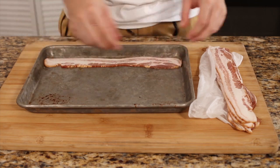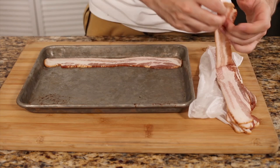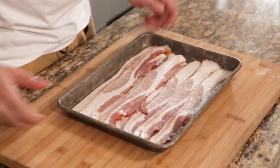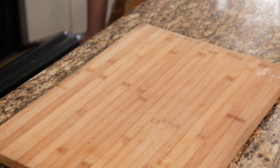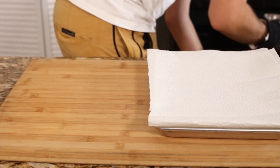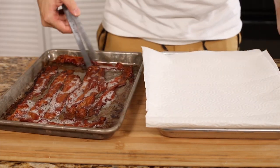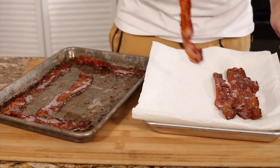Just go to your local butcher and get some nice thick cut bacon — even thicker than what we have here — and align it on a baking tray. Make sure they're single layered, not double. Put them into an oven at 425 degrees Fahrenheit or 220 Celsius, let them in there for 18 to 20 minutes, and you have some nice crispy bacon. I ended up rotating the bacon halfway through cooking to make sure they don't stick to the bottom. When they're done, just put them on a kitchen towel to soak up all the bacon grease, and that's it.